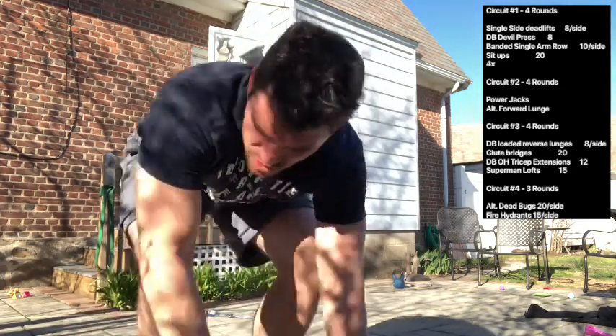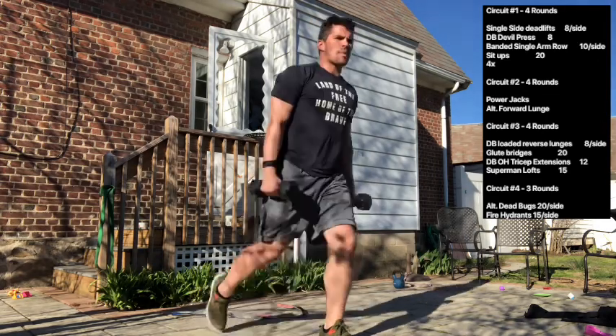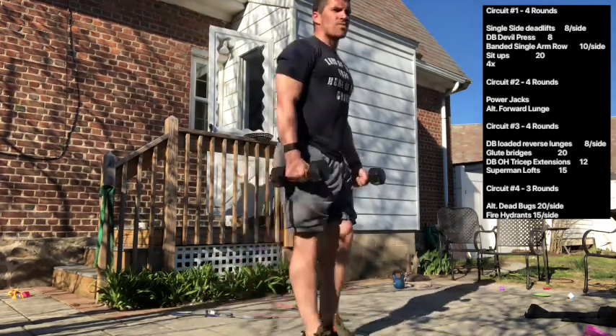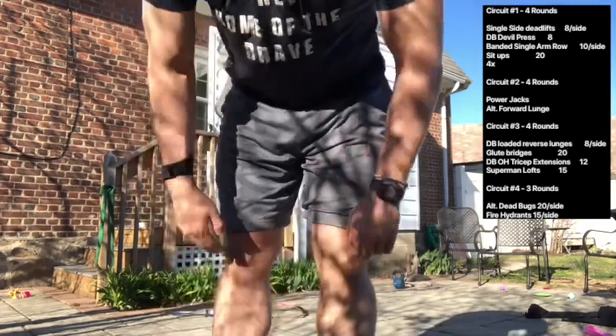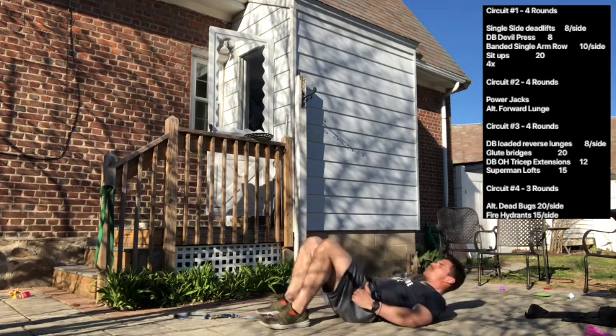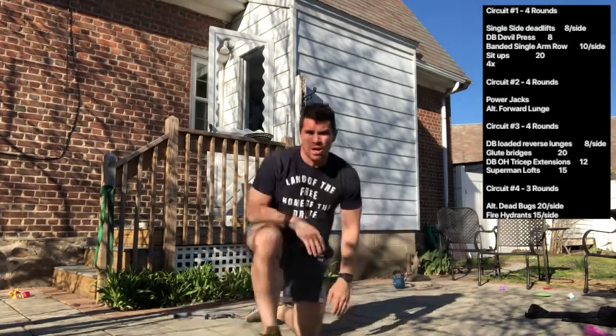Circuit number three: dumbbell loaded reverse lunges for 8 per side, glute bridges for 20, dumbbell overhead tricep extensions for 12, and superman lifts for 15 — four rounds. For dumbbell loaded reverse lunges, stand tall with dumbbells or kettlebells at your side and step back into a reverse lunge, focusing on the hamstring stretching as it lowers you down. For 20 glute bridges, keep a tight stomach and try to turn your tailbone up into your hips, getting a nice tight squeeze of the butt — you should feel the hamstrings a little as well.